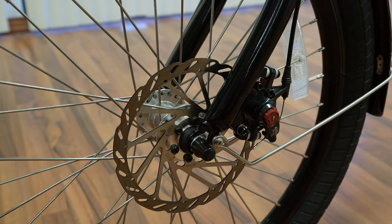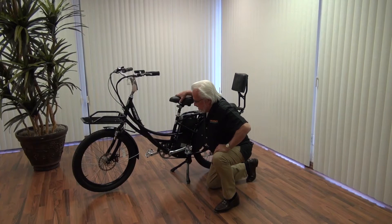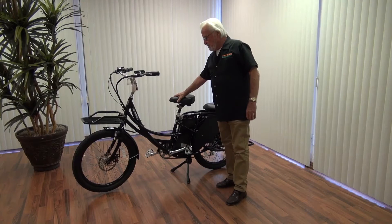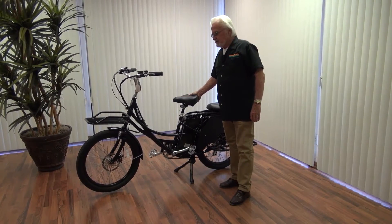Moving over here, we have a very special kickstand. That kickstand is required because we're going to have a lot more weight on this bike than normal. I can shake it like this and you can see how stable it is.